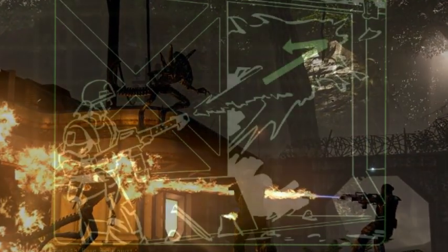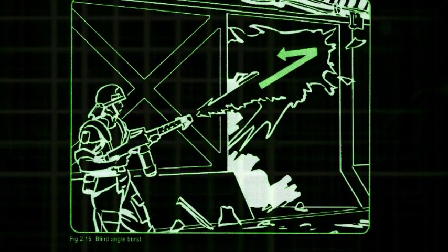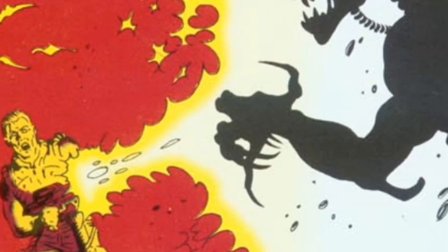Another option is the blind angle burst, used during close-in fighting, such as within a built-up area. A flame burst from an M240 can be bounced off facing walls or surfaces to attack an enemy around a blind corner. Since the thickened fuel is difficult to extinguish, a commander must carefully consider the tactical area before authorizing the use of flame. The amount of kindling and burnable debris must be assessed, as well as the environment.